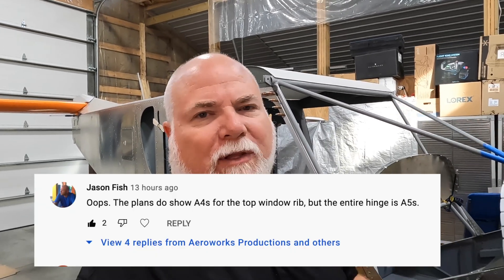I actually caught the issue right after I posted the video, and at the same time one of the viewers, Jason Fish, called it out too — great catch on that. That's the kind of stuff we need in this community: people looking out for each other and helping with our builds. I'm a first-time builder, I don't claim to be a professional, but I'm doing the best I can. I've made some mistakes, but the nice thing with these aircraft is you can correct them.